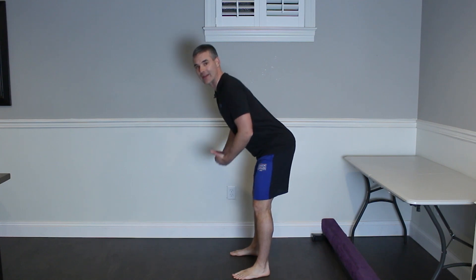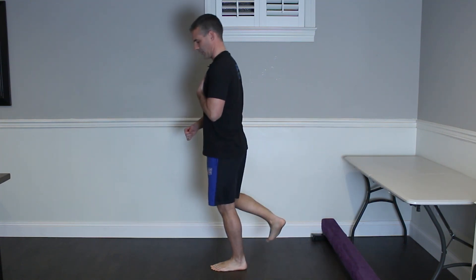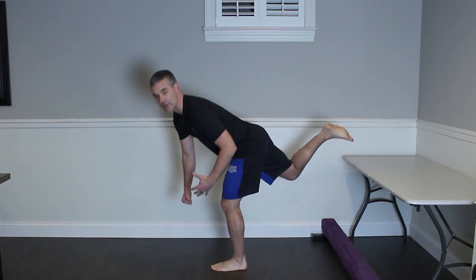People routinely program Romanian deadlifts or straight leg deadlifts into their gym workout, but rarely do I see single leg straight leg deadlifts with the back leg going up for every inch that the trunk goes forward. Doing that and adding load is a great way to increase proprioception — balance, stability, and coordination — in your program.